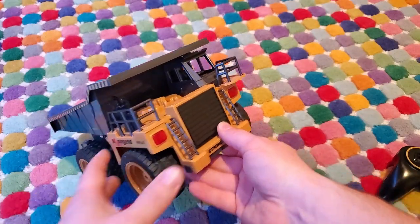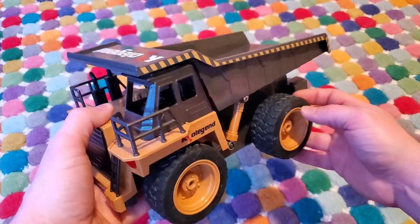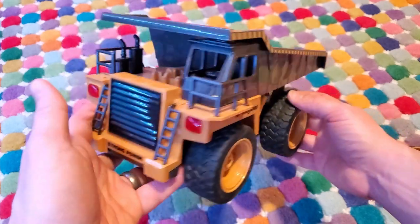So overall, this is a fantastic toy — I highly recommend it. It's a ton of fun for your kids, and sure, you can tell them that you're getting it for them, but it's fun to play with too, even if you're an adult.